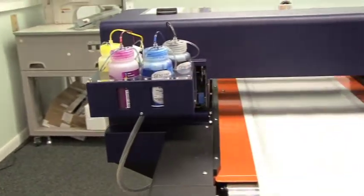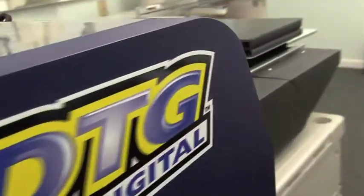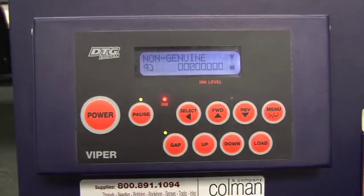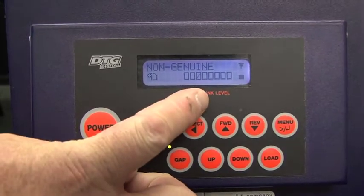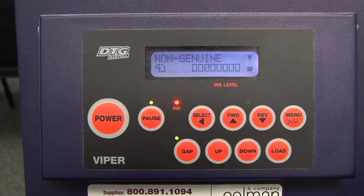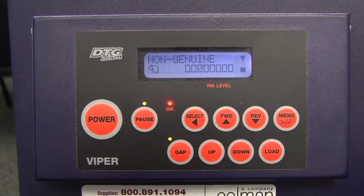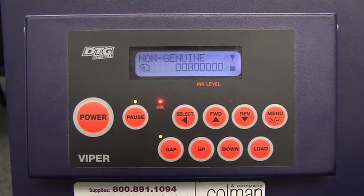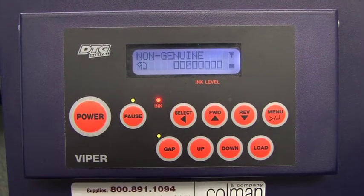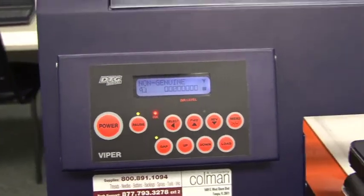If we now walk back to the front of the machine and take a look at the control panel, you will notice that it's the third one over from left to right. A lot of people would think that that would be the third one over on the side of the machine where the control panel is. In reality, these are actually reversed. The four that are on the left are the four that are over by your color ink pod, and the four on the right are the four that are behind the white ink pod.